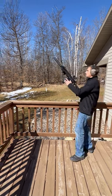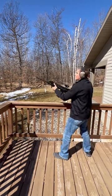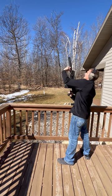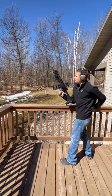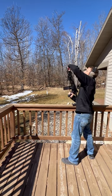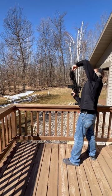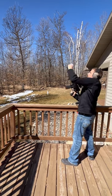Suppressed first. Alright, we're gonna be running unsuppressed next. Gotta change the block here. Alright, unsuppressed.